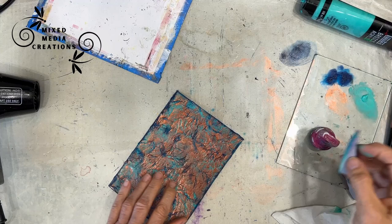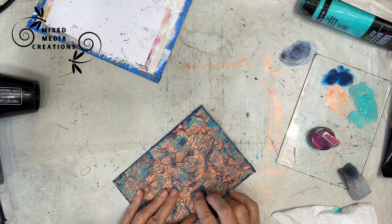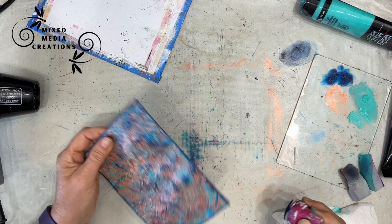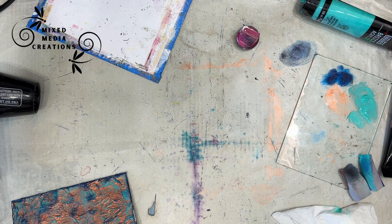I came back and put some Prussian blue on there — I wanted to darken it. If I was doing this again, I would have put the Prussian blue first and then the bright aqua, because I don't want the Prussian blue to be forward. I add a little bit of bright aqua on top, which gives a two-tone blue and adds depth and interest. But you could skip the Prussian blue if you wish.